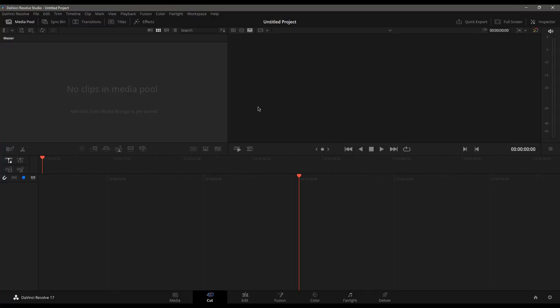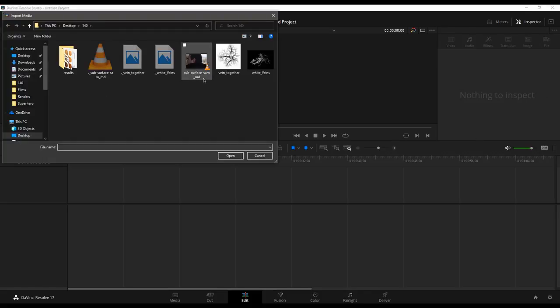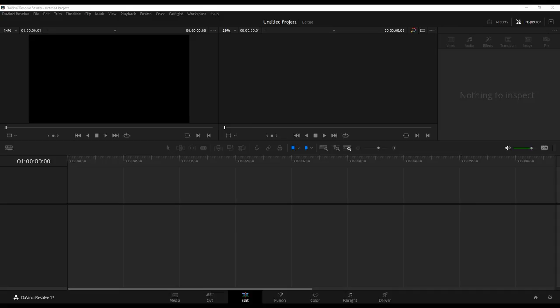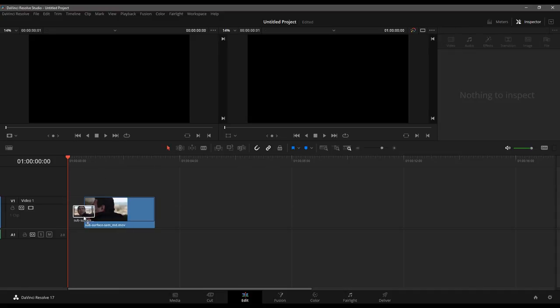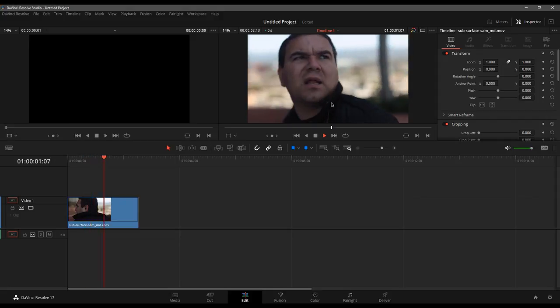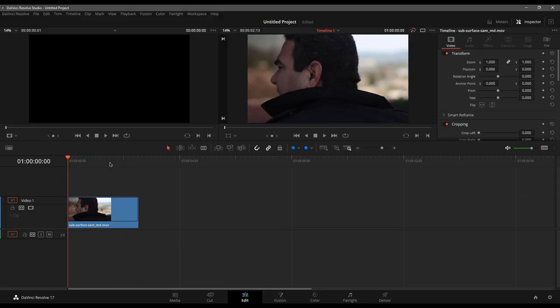We're going to start a brand new project from scratch. I'm going to go over to the edit page because I like working from there, and let's import our footage. I have the shot of Sam Loya doing a very cool turn — nice parallax on the shot. It's a short shot, only about 60 frames long.